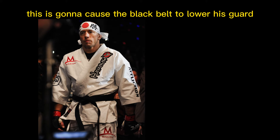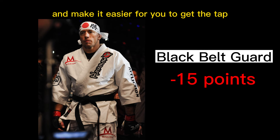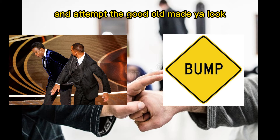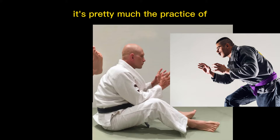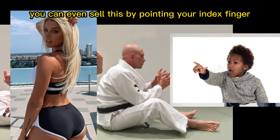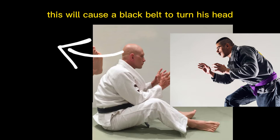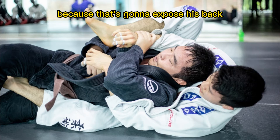Any injury will do. This is going to cause the black belt to lower his guard and make it easier for you to get the tap. Right after the initial slap and bump, you're going to go ahead and attempt the good old meia lua look. If you're unfamiliar with it, it's pretty much the practice of pretending that something very interesting or surprising is happening directly behind the black belt. You can even sell this by pointing your index finger in that direction behind his head. This will cause the black belt to turn his head and rotate his body — a crucial mistake because that's going to expose his back.